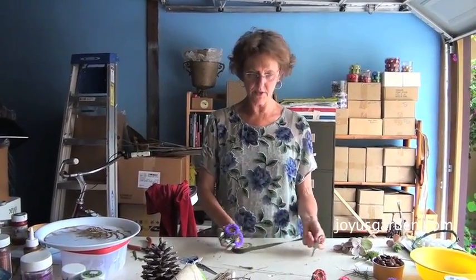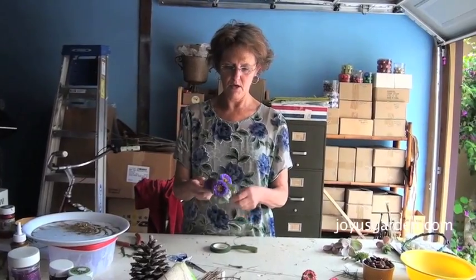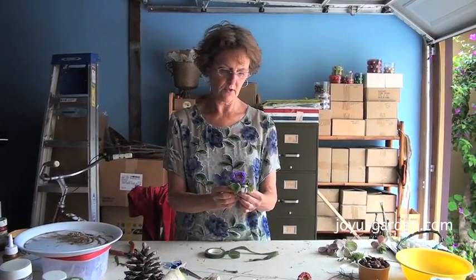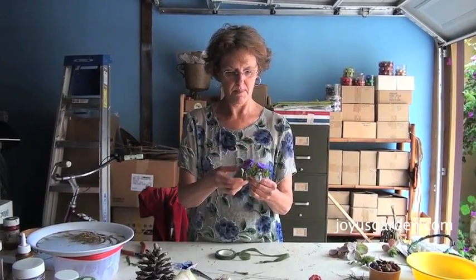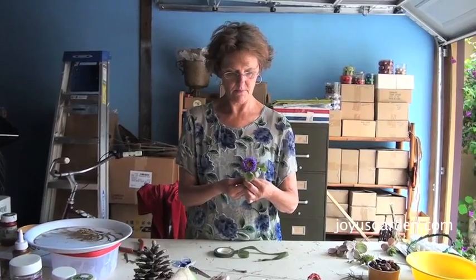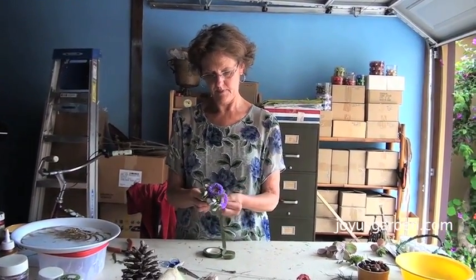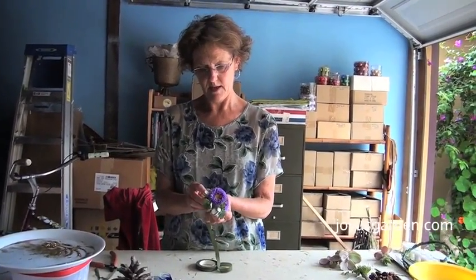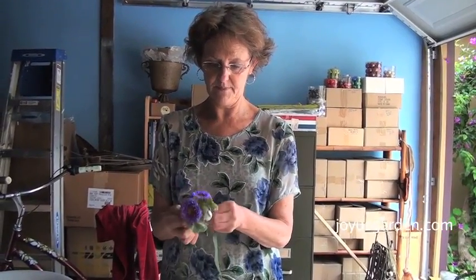Now the three stems are put together and I'm going to put another round of floral tape over them to hold them together. First I want to make sure it's how I want it to be. And there we go — I'm going to do that same taping. This is why corsages, and especially boutonnieres, are expensive — it's just a lot of handwork and detail work, and that adds up.